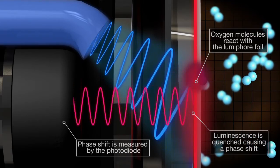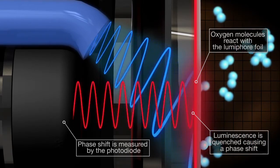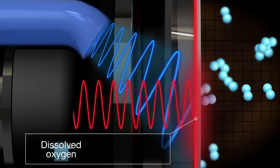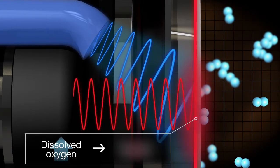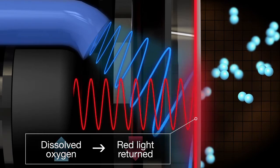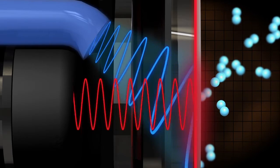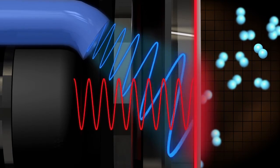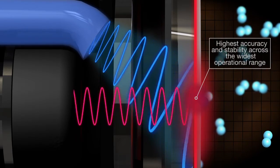This phase shift is measured by comparing the difference between the original red reference light and the red light being returned. The higher the level of dissolved oxygen present, the lower the amount of red light returned. The DO concentration is calculated and relayed to the transmitter, and the resulting information is then used to fine-tune dissolved oxygen levels to match the requirements of the process.